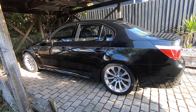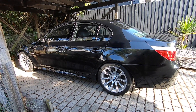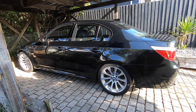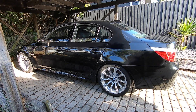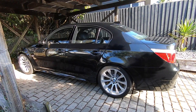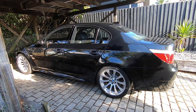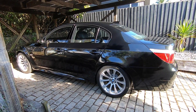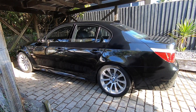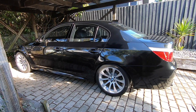If your E60 M5 has been going into reduced power mode combined with fault code 27B7, hopefully this video gives you some direction in getting to the bottom of the fault and getting it sorted. If you found the video interesting or useful, give it a like and check out the rest of my YouTube channel for more BMW E60 M5 content. Consider subscribing if that's your cup of tea — I'm Mtech Guy, thanks for watching.